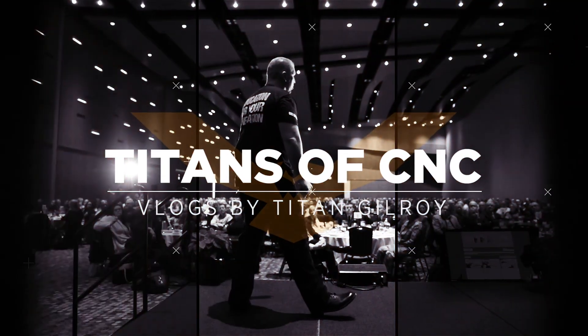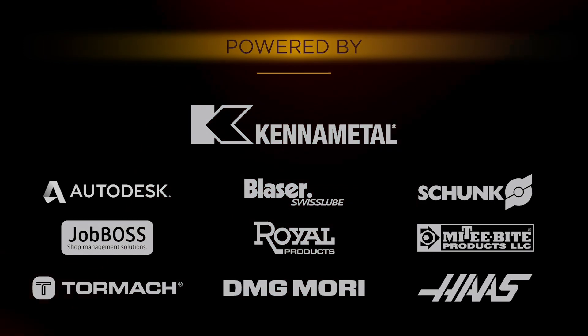What's up everybody? This is Titan from Titans of CNC and I'm going to teach you a crazy hand programming technique. But first, a word of caution: if you don't have a lot of experience, this technique is probably not for you.